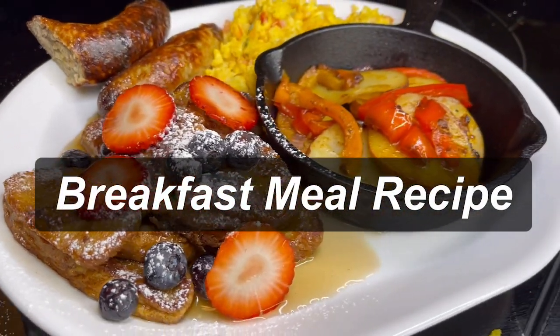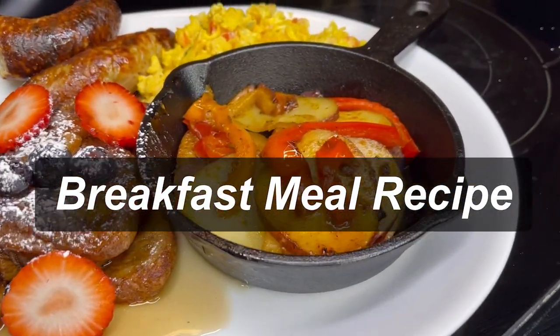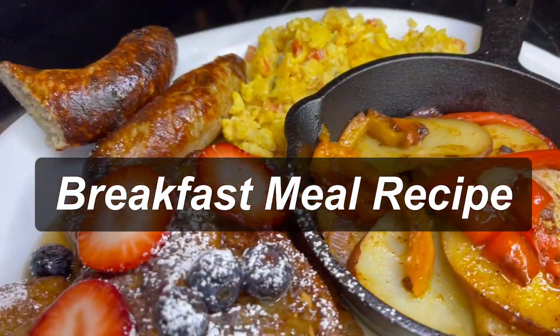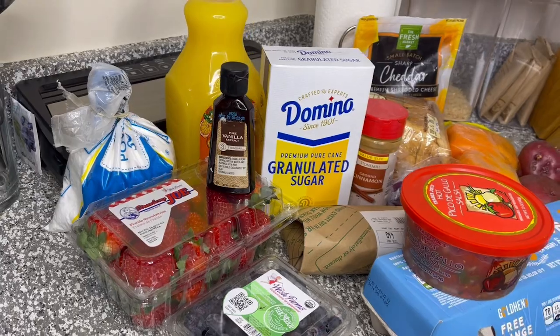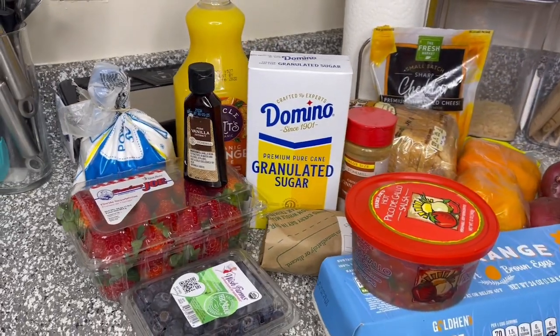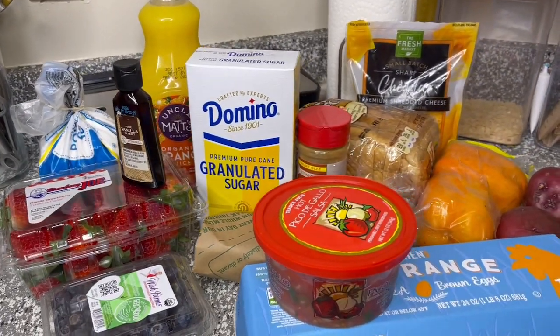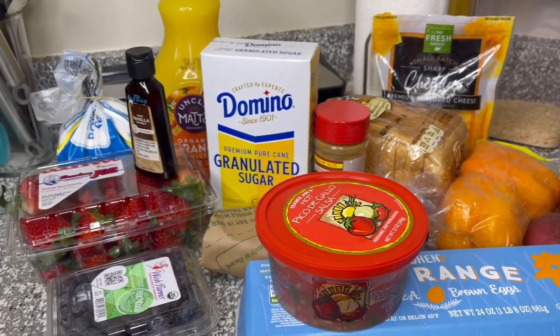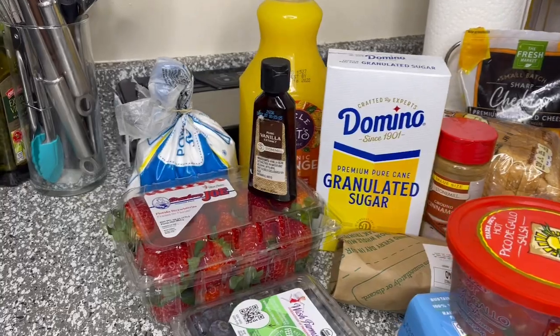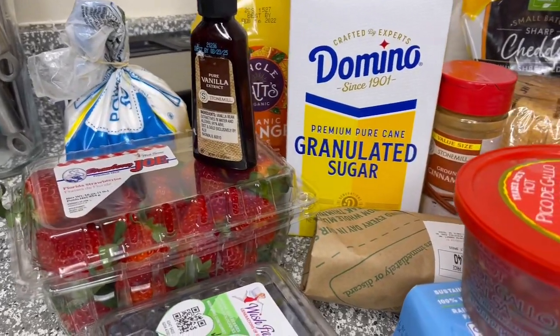Hi guys, welcome back to our channel and if you're new here make sure you subscribe so you don't miss a video. Today we are making a quick breakfast meal recipe. This meal was so good and it was super easy to make. It doesn't take long at all, it's beginner friendly, and I will list everything down below. I just want to say thank you guys so much for subscribing, liking, and commenting — we appreciate you guys so much.